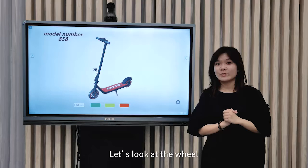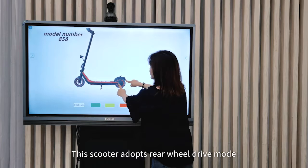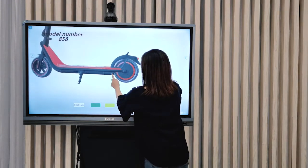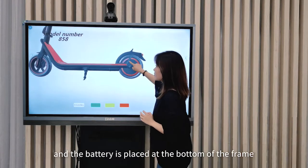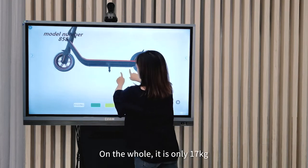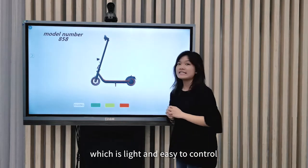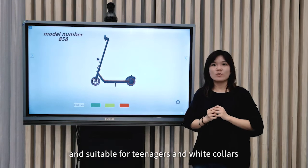Let's look at the wheel. And the battery is placed at the bottom of the frame. On the whole, it is 17kg, which is easy to control and suitable for teenagers and white-collar workers.